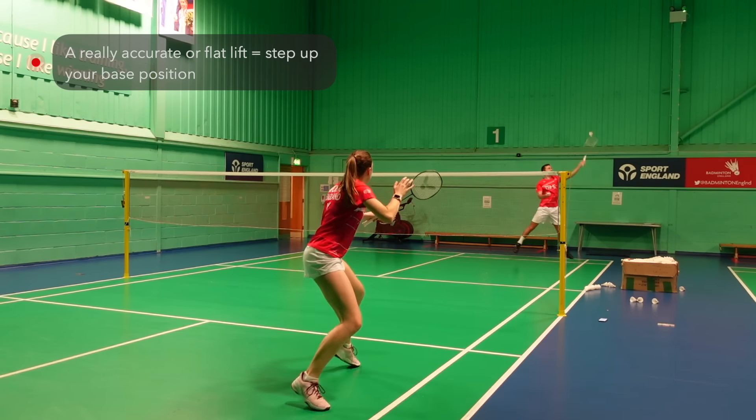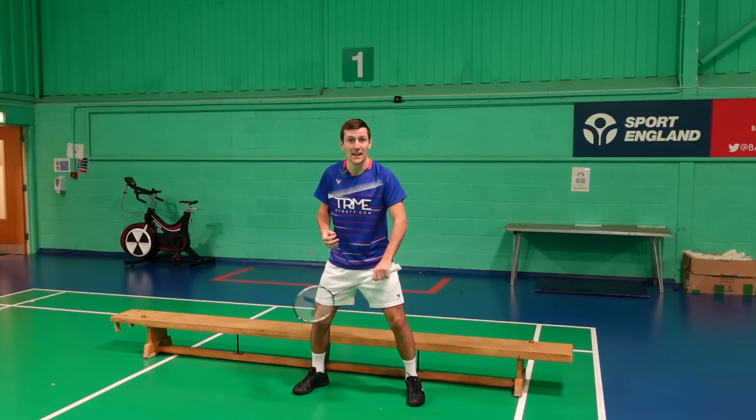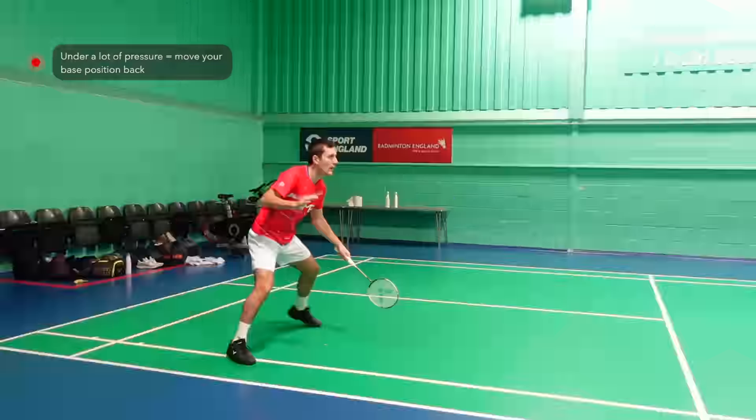If you play a lift that puts your opponent under a lot of pressure — from either a flat lift or a really accurate lift like this — then you would expect them to play a less steep or less powerful shot. You would therefore step up your base position on court. In contrast, if you're under pressure from the attack then you need to be further back in your defensive position, to give you a better chance of retrieving the shuttle. Around here — but don't go too far back, as otherwise you won't be able to get the drops and stop-offs.